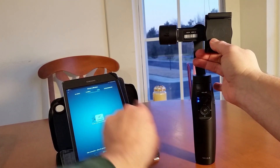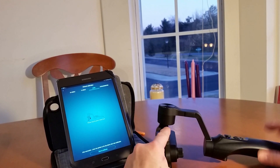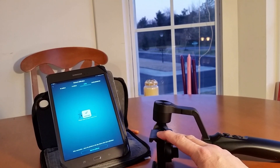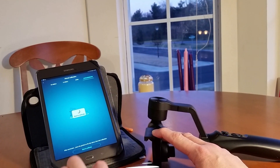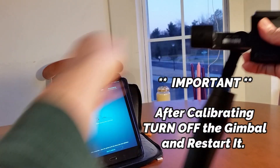For the gyro, you put it down and forward like this — you hold it up and hit calibrate. And then we do the accelerometer — calibrate. It is calibrated. Let's go ahead and put it back on.